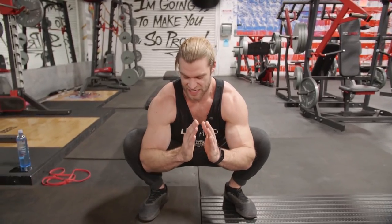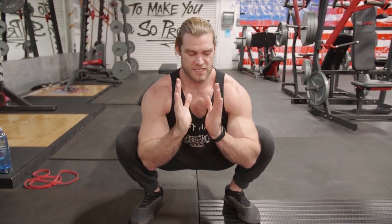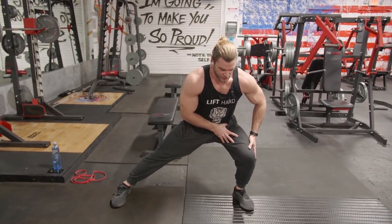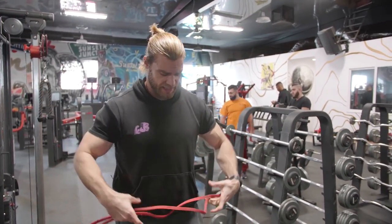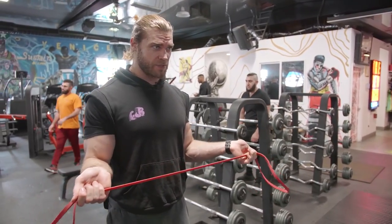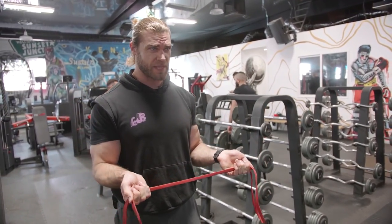In the last video we went over just a few mobility drills or exercises you can perform when doing full body — and this workout is going to be full body. We started with legs, doing some full squats to open the hips up. Today we're going to go over a few different ones so you can pick and choose which ones work for you. I like to do some external rotations: hold your palms up, grab a band, and pull it apart.